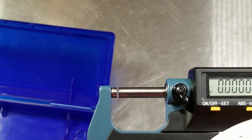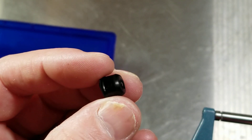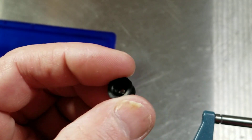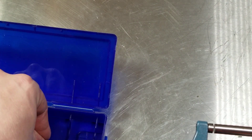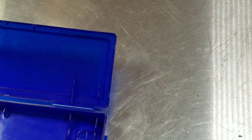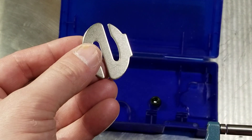One nice thing is it has a very smooth action, so that works well. Of course there are the carbide tips. It also comes with this little accessory here — a little ball bearing. I'm sure it's a hundred thousandths — and that allows you to measure curved surfaces. It just sticks on to the anvil there.